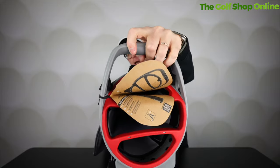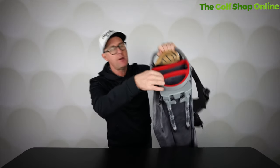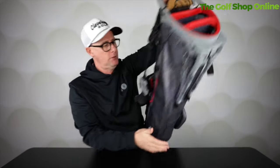Full divided at the top as well. So we've got three good solid dividers, nice carry handle here. They've got this kind of rubber finish that will protect the shafts as well.